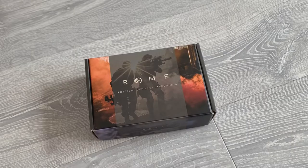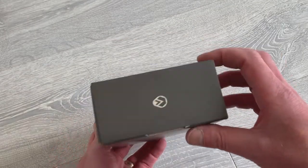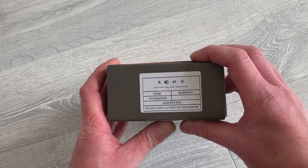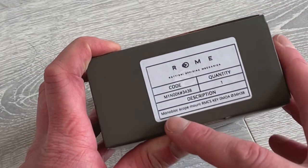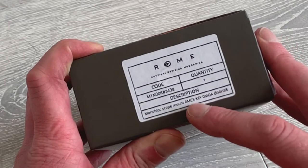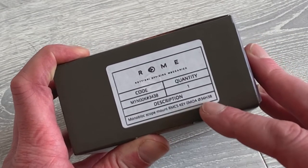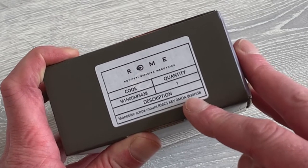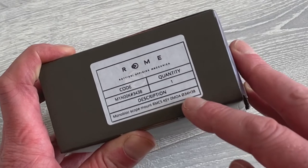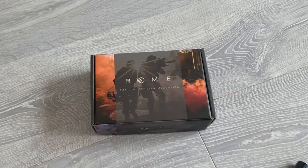Let's unbox this and have a look at what's inside. What you can see here is the box it comes in — it's got nice graphics on the outside, and then on the side panel it will tell you the product code and the description. This one is a Monoblock Scope Mount, the RMCS KEY 0 MOA version. The diameter letters refer to a 34mm diameter tube that is going to fit, and then H38 is the height.